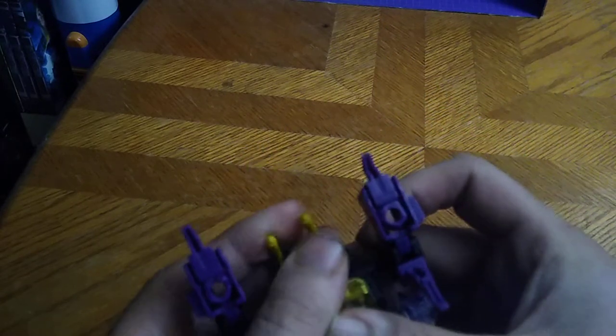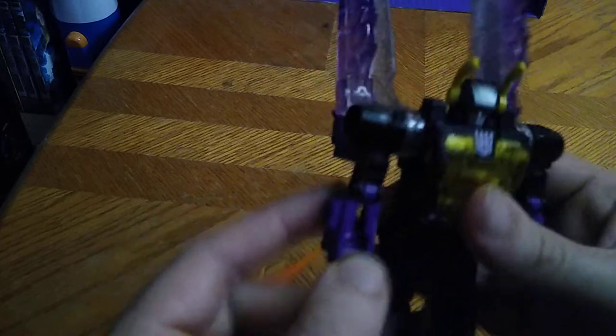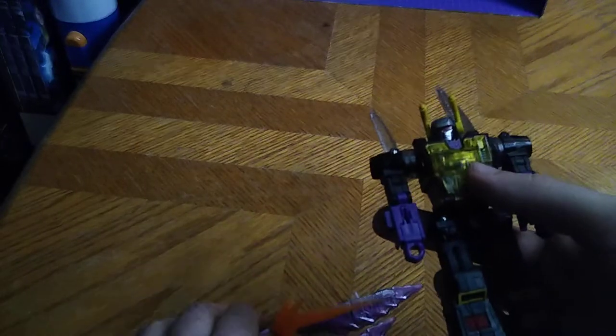Let's transform Kickback into his robot mode. First, we're going to fold these in, flip out the feet, rotate at the thigh to reveal his legs, flip these up, fold the wings back, fold down his arms, flip out his robot hands. Some easy conversion with this figure. Flip these down, disconnect these, and give him his gun. Here we have Kickback in his robot mode.